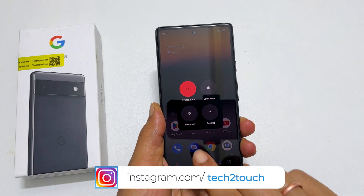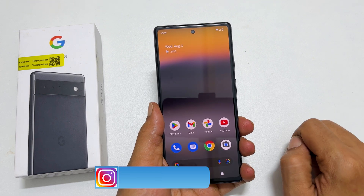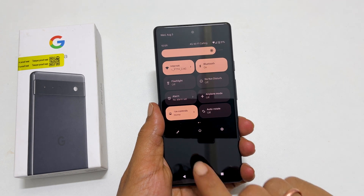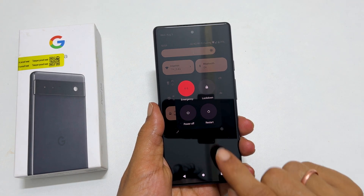From here, you can power off or restart Pixel 6a. Another way is by going to the quick panel by swiping down twice on the screen. You will see this power icon. Tap on it. You get this power menu to restart or switch off.